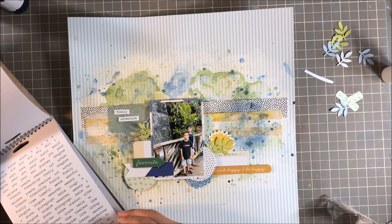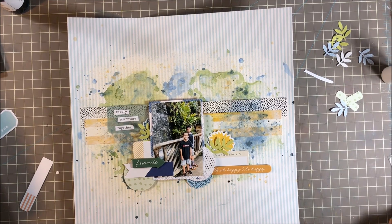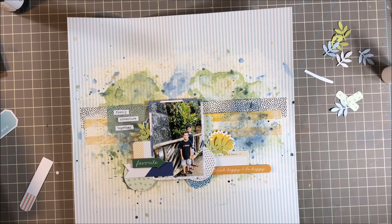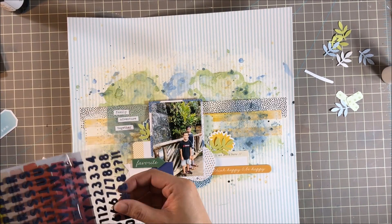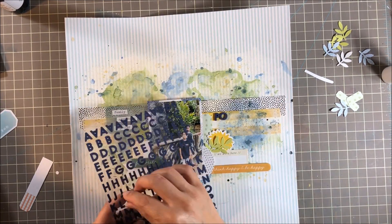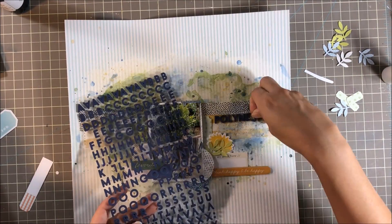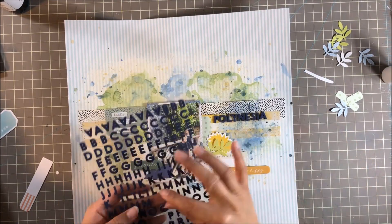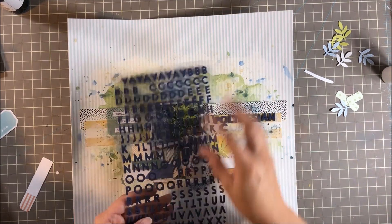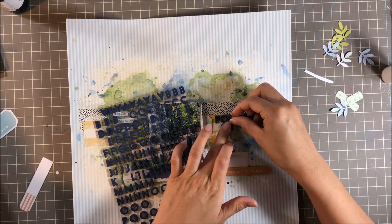Of course I'm adding some tiny text stickers from Tim Holtz — I've added Family, Adventure, and Together. I think I add those tiny text stickers on every layout or project I do; I just love them so much. This is where I work on the title, which is basically where we were in the photo. I love these tiny stickers — these are from the Picnic Collection by Paige Evans with Pink Paisley — and I just wrote 'Polynesian Cultural Center' because I thought it looked real nice and official.